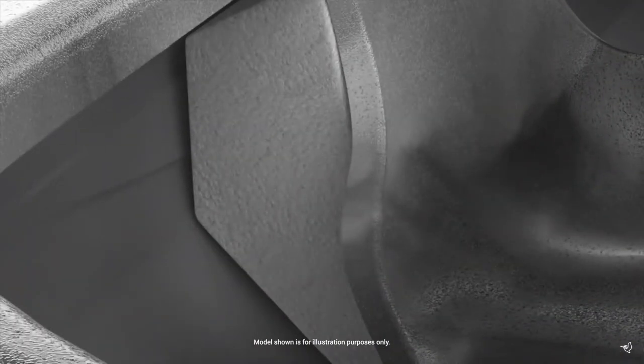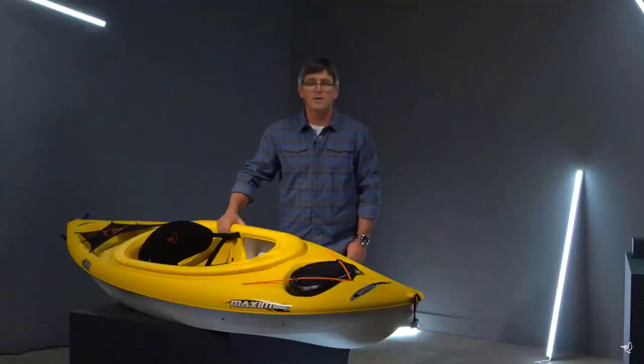Weighing only 36 pounds makes this kayak easy to carry and store. During manufacturing, we add additional flotation in the form of foam blocks inside the kayak to ensure paddler safety. Made for the recreational paddler looking for better performance, the Maxim 100X will help you create the stories that you want to live.